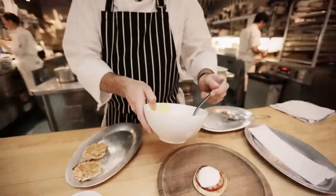I'm Wylie Dufresne, the chef and owner of WD-50 and Alder restaurants here in Manhattan, and today we're making Eggs Benedict.